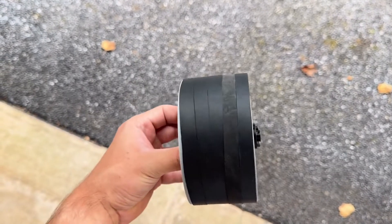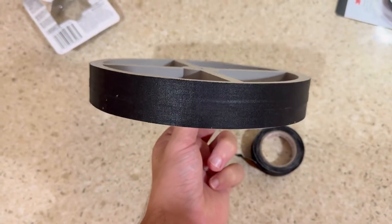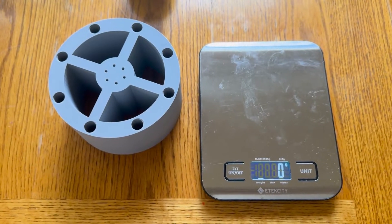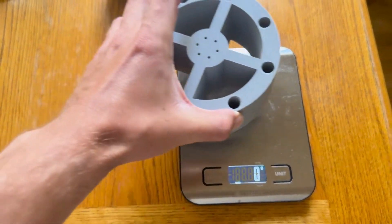In this video, I'll be testing out different 3D printed wheels, each with different friction surfaces, sizes, and weights. The question is, which setup will send the ball the farthest? But first things first, I actually have to build the launcher.